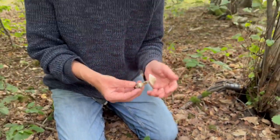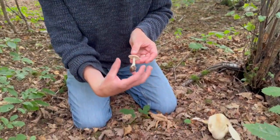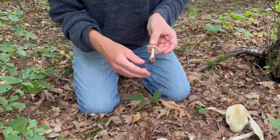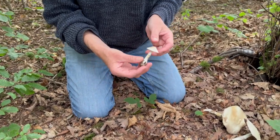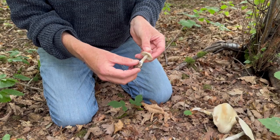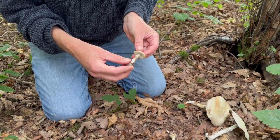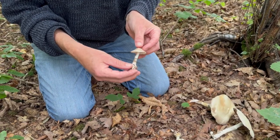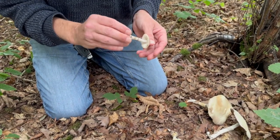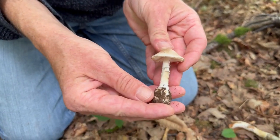Which makes this very hard to identify in the field. You can see that the volva wasn't quite as bulbous as it was on the false death caps. So growing beside our false death caps, this is potentially a true death cap, Amanita phalloides. I'm not saying it is for sure — I'm saying that this one is one that I cannot ID in the state that it's in at the moment.